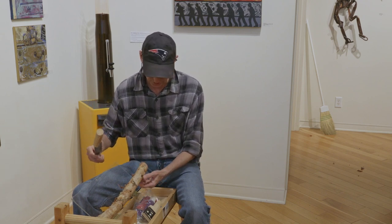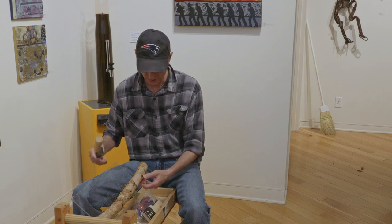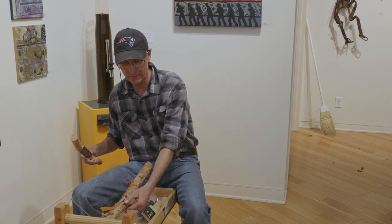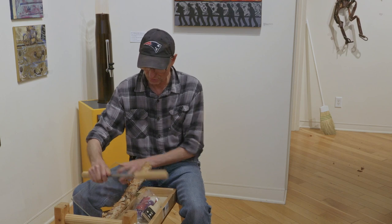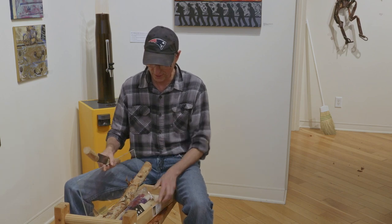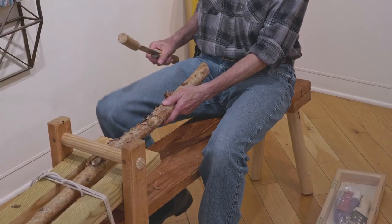I let them dry for about a month, and then afterwards I'll take the walking stick, cut off any ends that I feel aren't any good, and then kind of smooth it out with the draw blade. I'll take my draw blade here, just like this, and remove the bark.